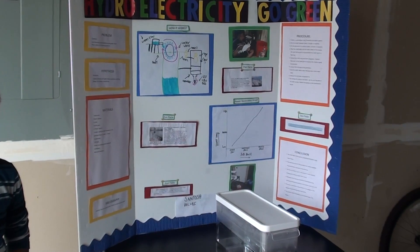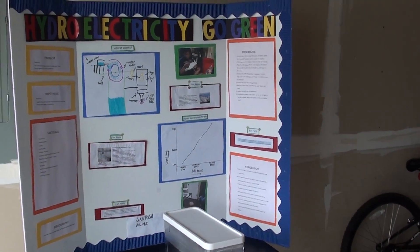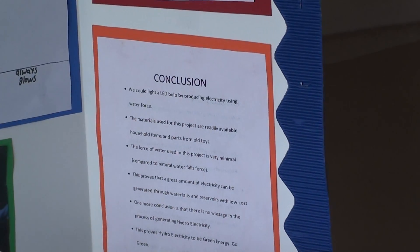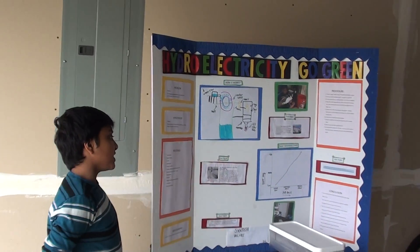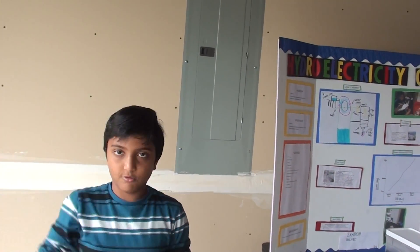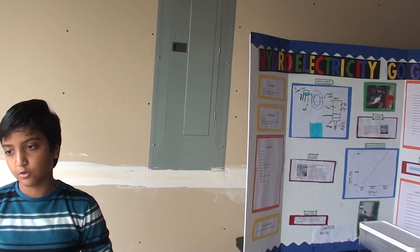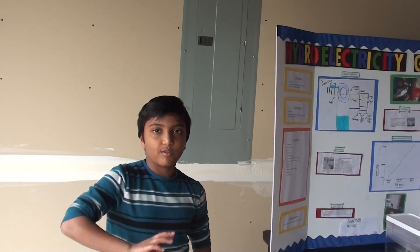Conclusion: We could light an LED light bulb by producing electricity using water force. The materials used for this experiment are readily available as household items, or you could just buy a few. The force of the water is very minimal compared to natural waterfalls and ocean waves.